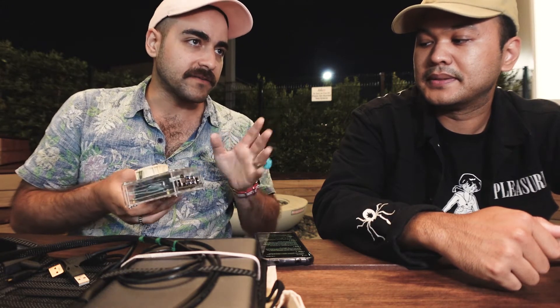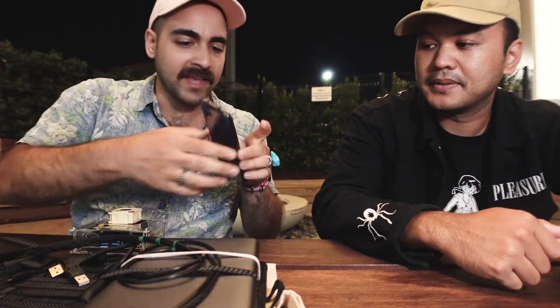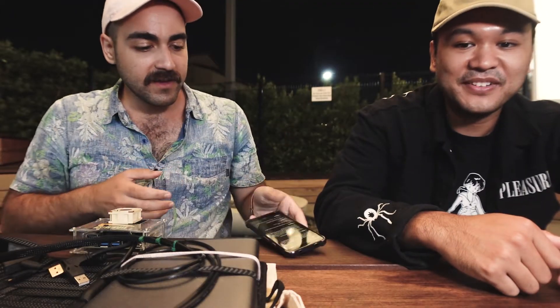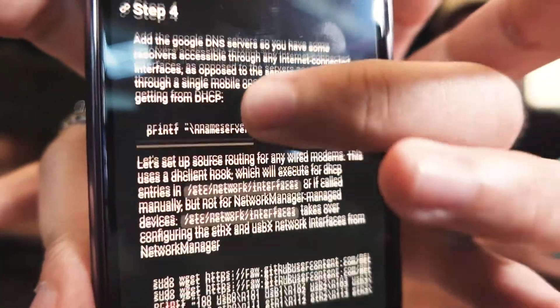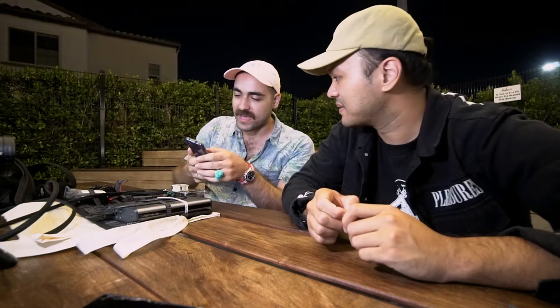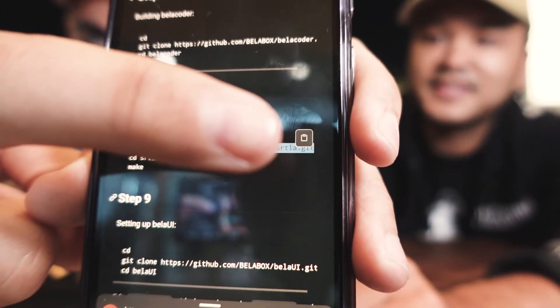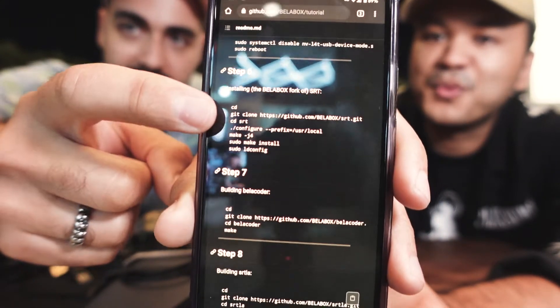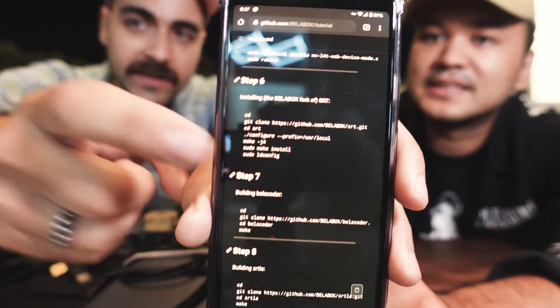You plug in power, and choose whether you're going headless or with a monitor. There's a handy tutorial made by Rational IRL, the creator of BellaBox, that guides you step by step. There are sections ready to be copy-pasted — there's a little copy button — you press it and it copies all the lines for every step. You paste that into the terminal and it runs each line one by one.